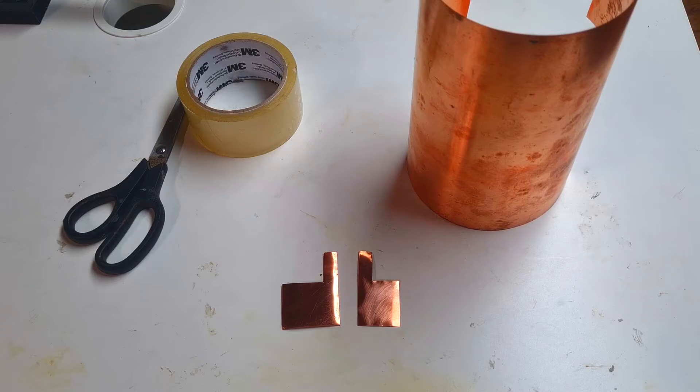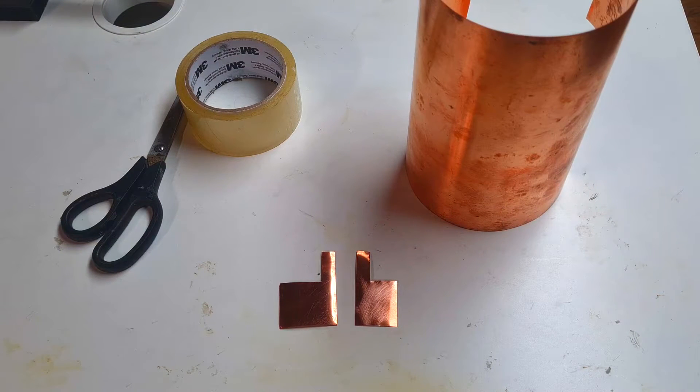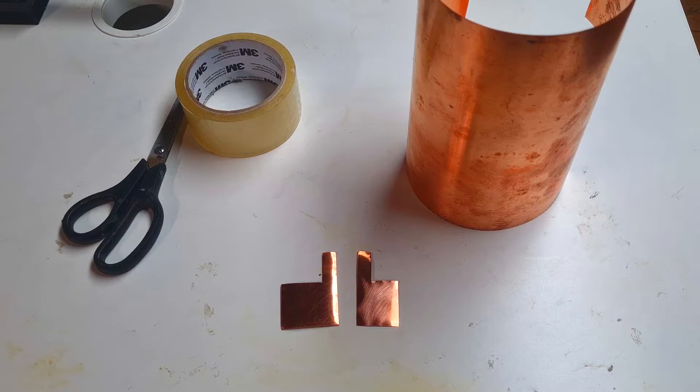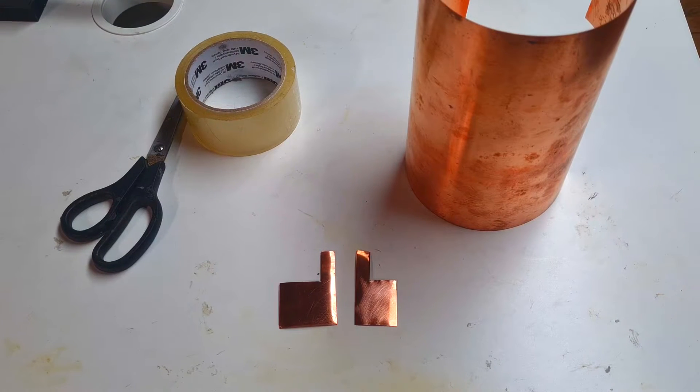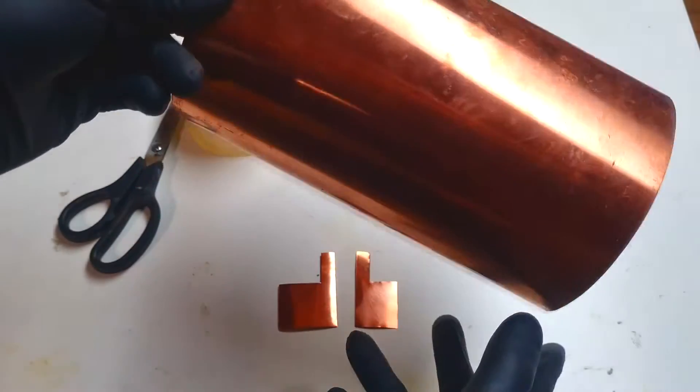Hello everybody. In this video I will make some flexible solar cells. The solar cell which I will make will be a copper oxide cell. Because I'm quite new to solar cell technology, this copper oxide cell will be an ideal starting project because it's really easy and cheap to make. The main material to make this copper oxide solar cell will be, of course, copper.